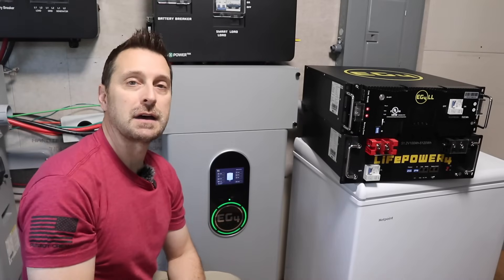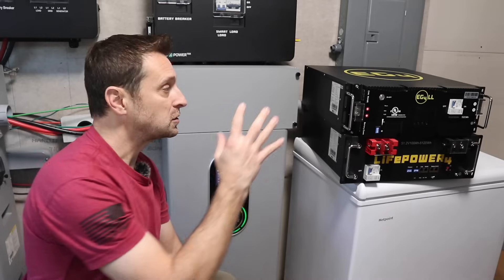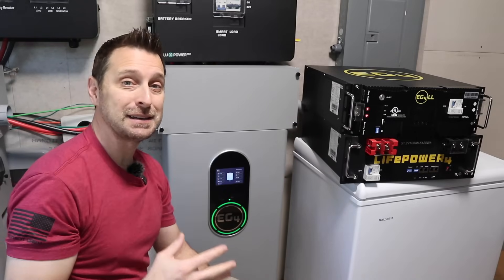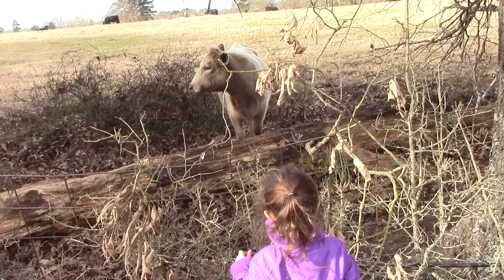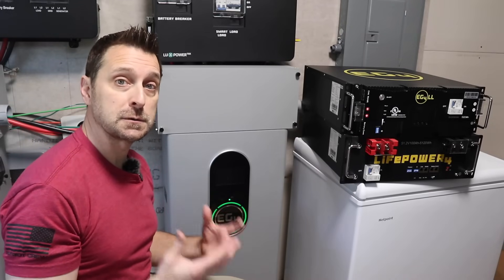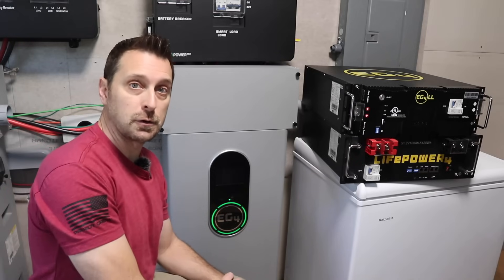Friends, welcome to our homestead and welcome inside our solar room. Today I'm going to be talking about and comparing server rack style batteries and wall mount style batteries, and honestly I'm really torn between the two. You might think they're all just batteries but there are differences between them, so I'm here to share my experience in hopes that it helps you make your decision.